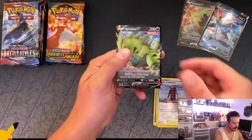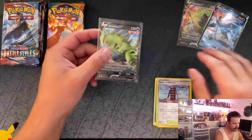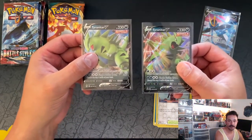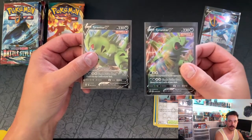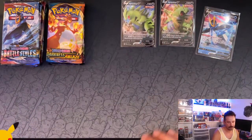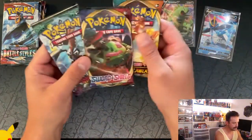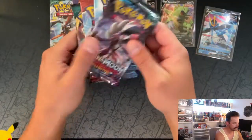Tyranitar V in the Battle Styles set format! So let's take a look at the difference — there is Tyranitar from the actual set and then our promo to the right. Not bad at all — we got a hit! I'm going to switch this around; let's go Charizard hunting first or last, and keep that order on the next box.